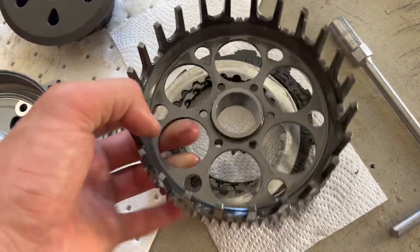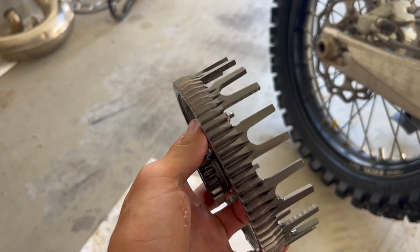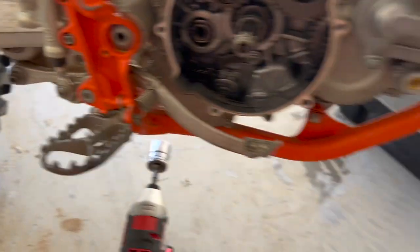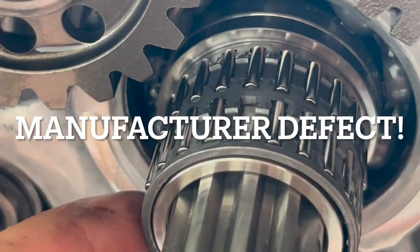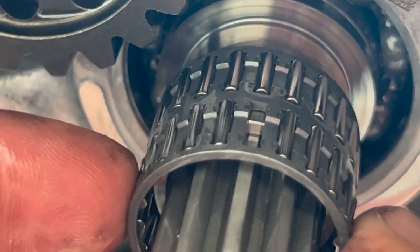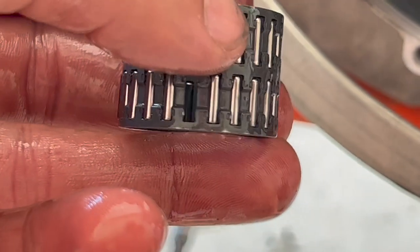The clutch basket actually looks insanely cool — that is an awesome clutch basket. But what I noticed is the roller bearing the basket rolls on — right there — is missing a roller. That is very bad, actually. So I'm going to carefully pull this out because I don't want to lose any more if there are others that could be loose in here.